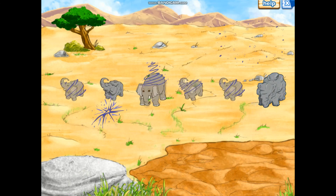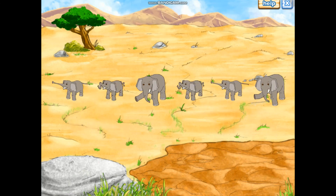We put all the elephants together and the magic worked. We freed all the elephants. Misión cumplida, rescue complete!